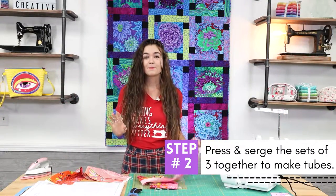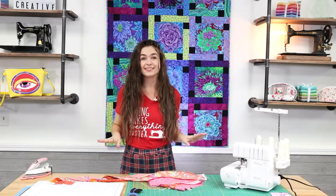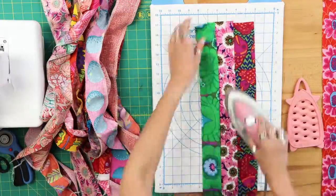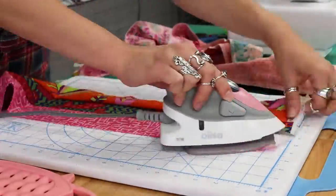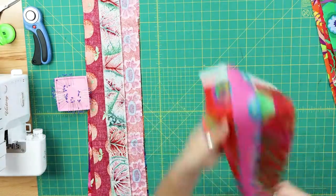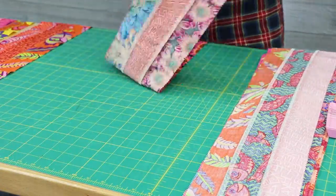Step 2: press and sew your sets of 3 strips together on both sides to make a tube. I know it sounds weird but trust me, it's going to work out. Here you have the option to spray a little starch on your strips before you press them to somewhat stabilize your fabric. When you go to cut your squares out of the strips, the sides of the squares will be on the bias, which means the fabric will have a little give or stretch to it — and that is something that doesn't always go hand in hand with quilting. So by starching your strips now you might have an easier time piecing your squares later on.